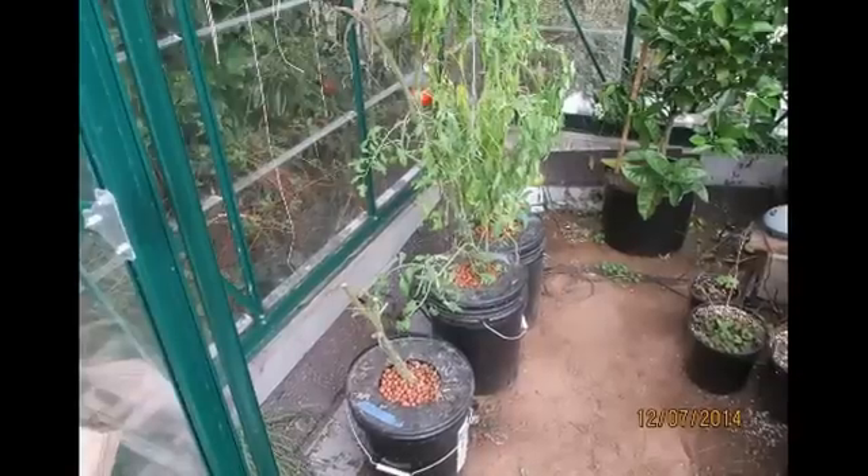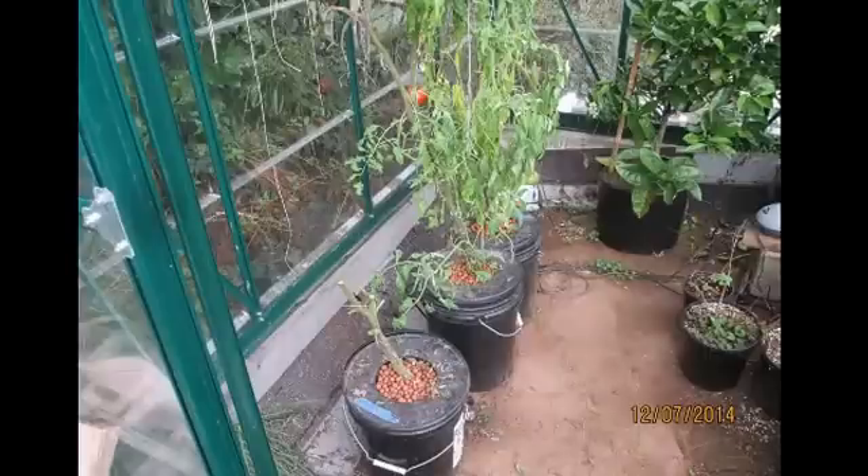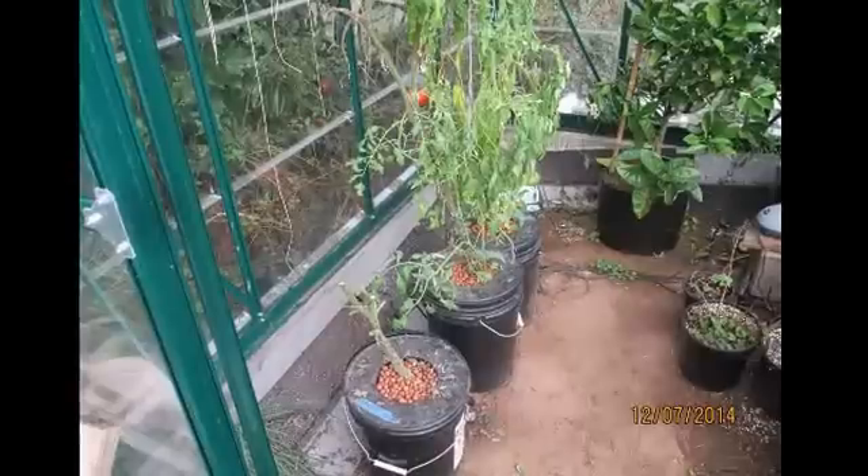Here's the DWC out there — just pruned the heck out of them. The first two are actually out of commission. We got the airlines pulled out, and I'm just kind of letting the roots dry out, trying to make the cleanup a little bit easier.